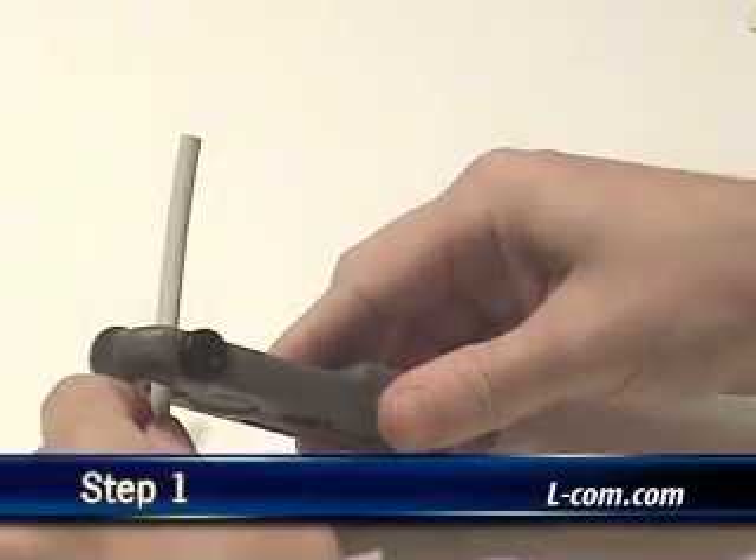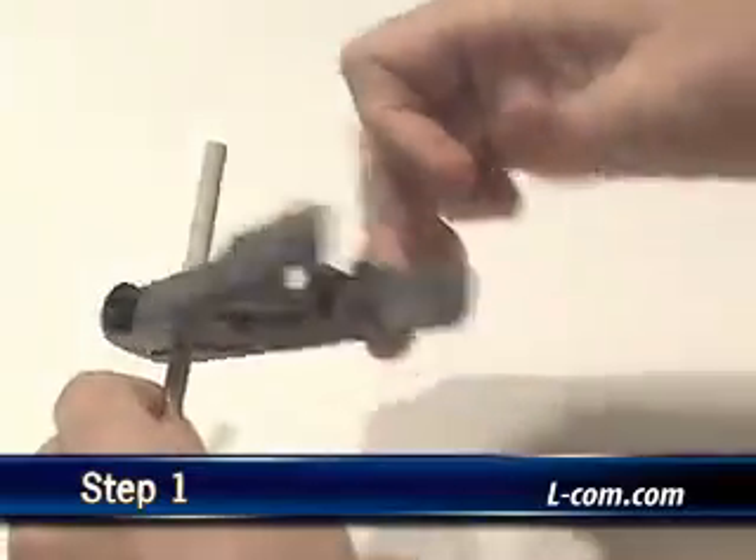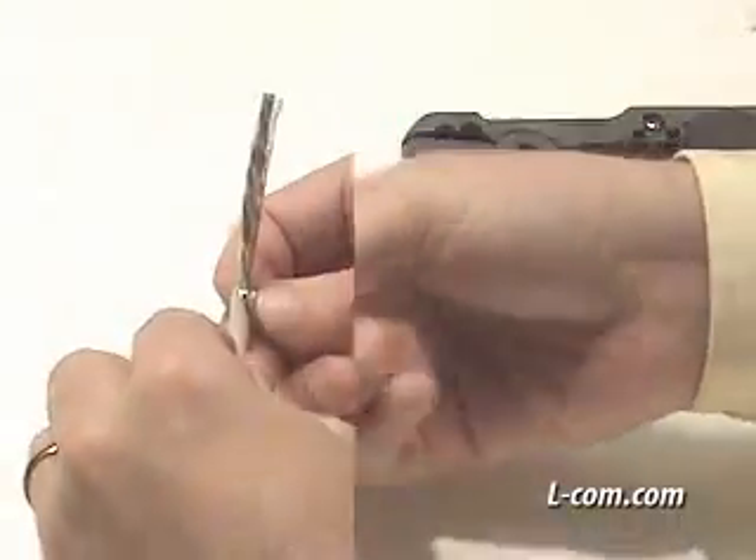Using a cable stripping tool such as Elcom's HTS-501, remove approximately 2 inches of the outer jacket without cutting the foil or drain wire.